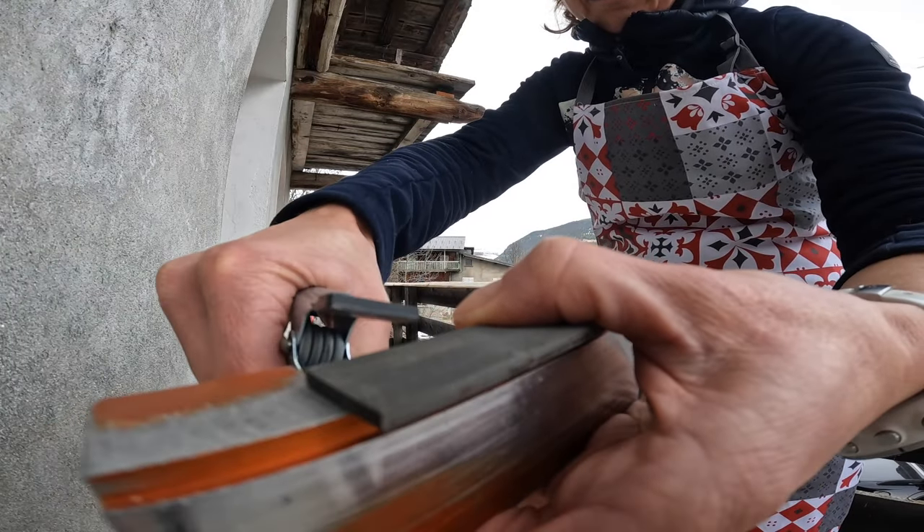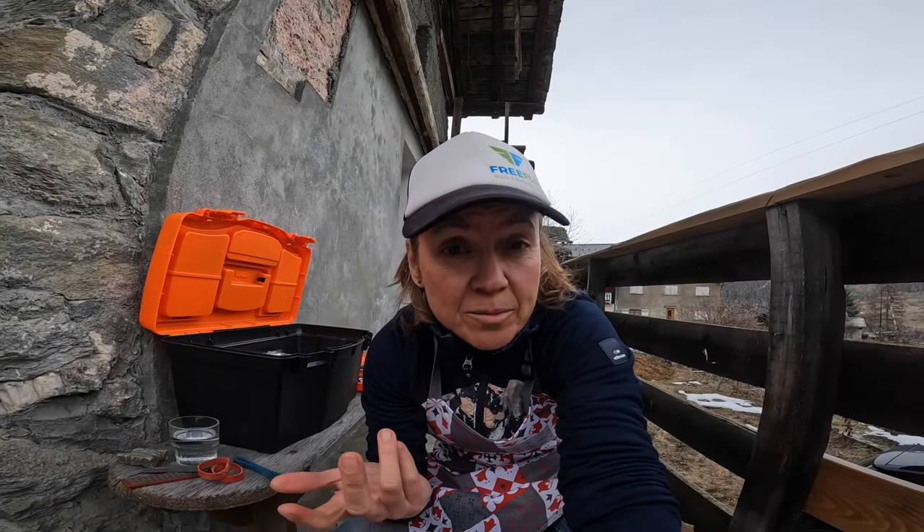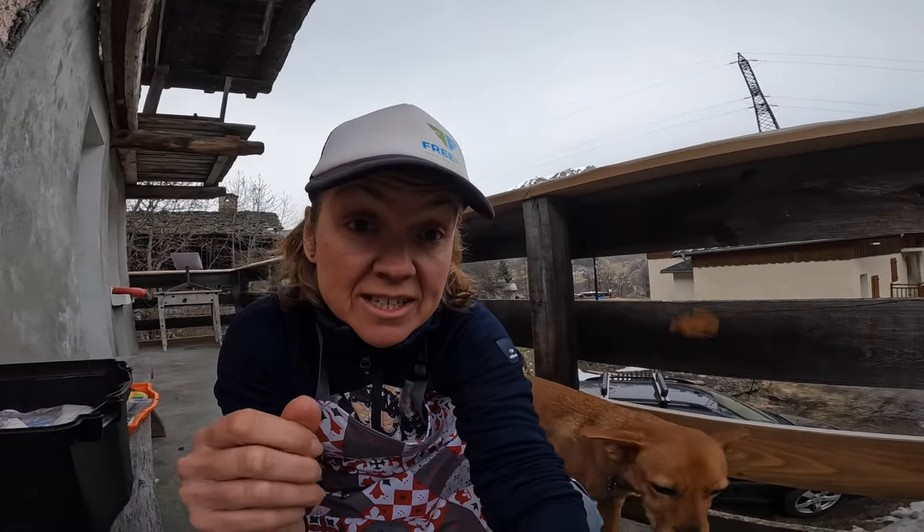In this video I'm going to show you how to ski tune your skis at home. I'm just going to show you the way that I've been doing it and the way that works for me. There are so many different ways to actually ski tune your skis.